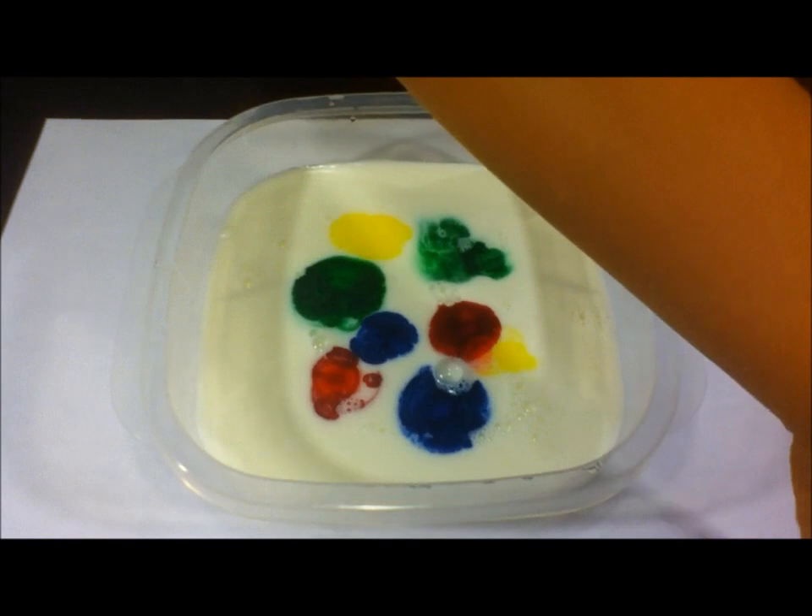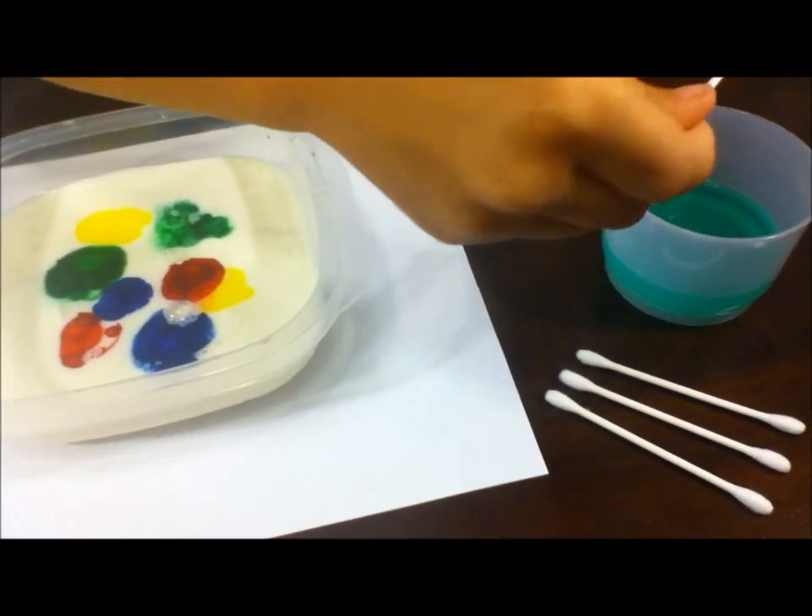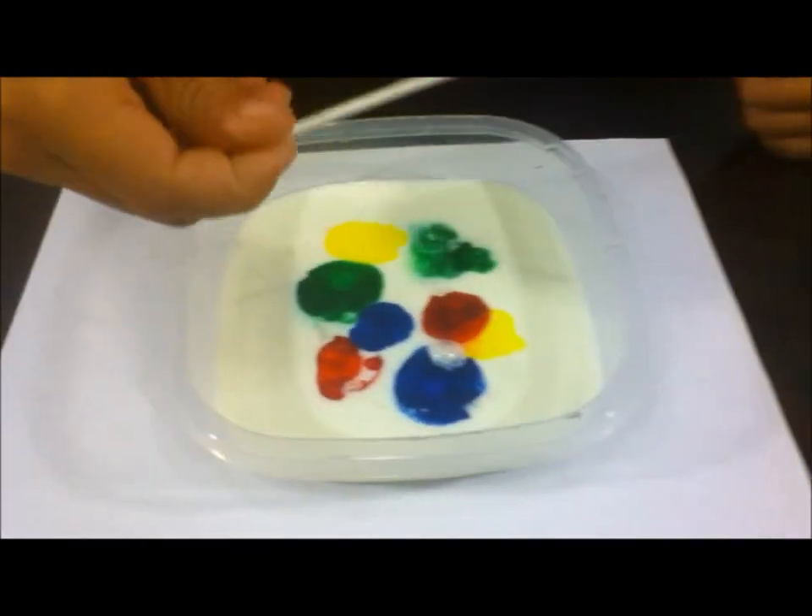Then take a Q-tip and dip one end into the dish soap. Then dip it into your milk. Take a look.